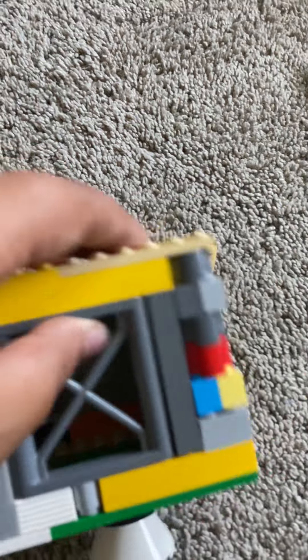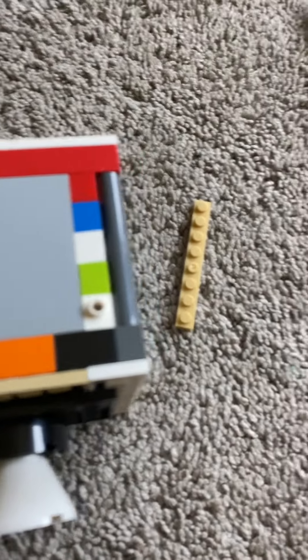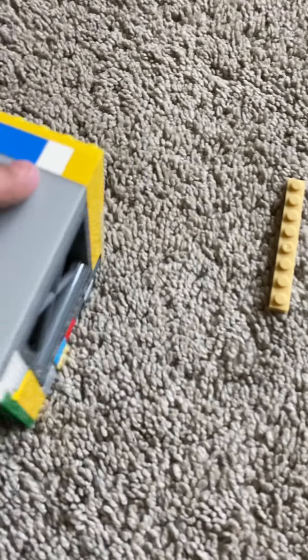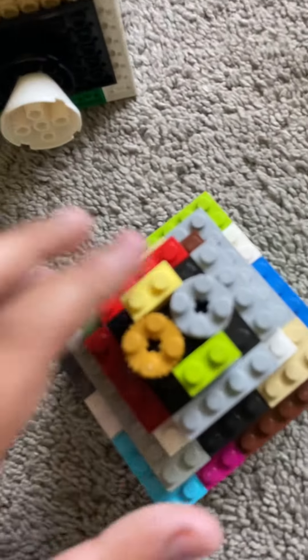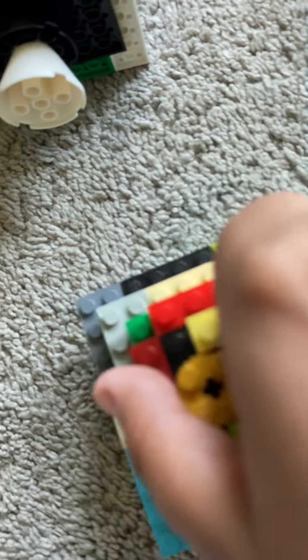This is the service module. It has these grid pieces because I couldn't find that many LEGOs that are flat like this, so I decided to improvise. And this is the command module with detachable hats over here too — kind of hard to pick up, but there it is.